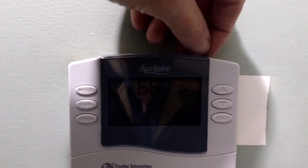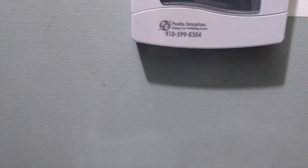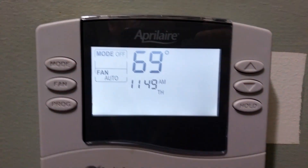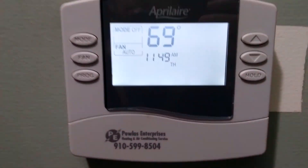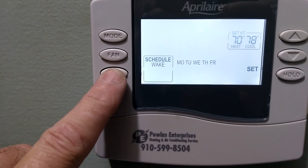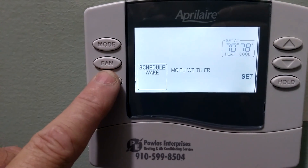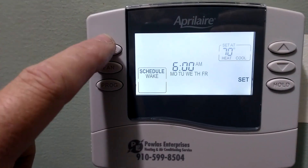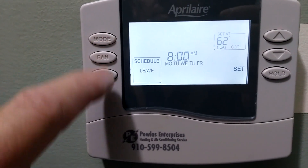Got the thermostat mounted on there. Now it's time to program the thermostat. The only thing I'm going to program here is the clock on it, then I'm going to show the customer how to program the morning, afternoon, wake-up time, time to come home, and stuff like that — how to set the temperatures. It's very easy to program this thermostat.